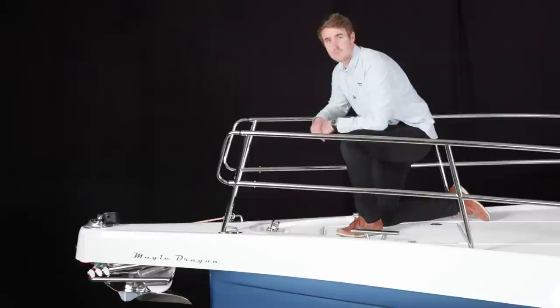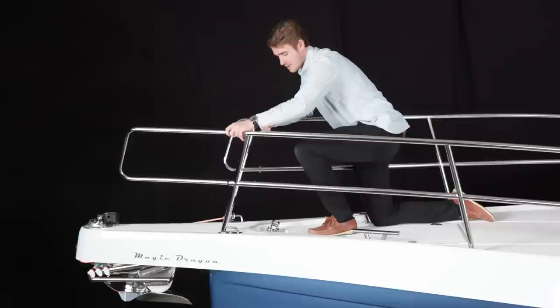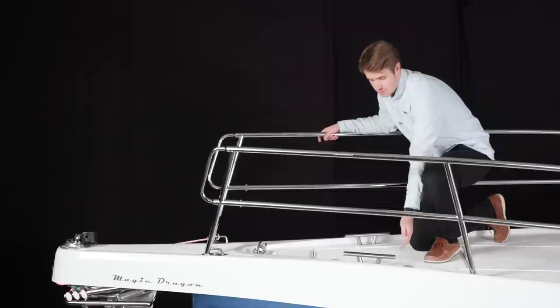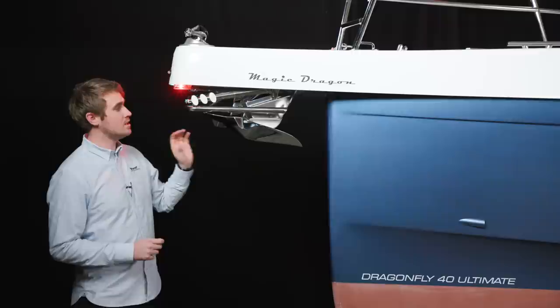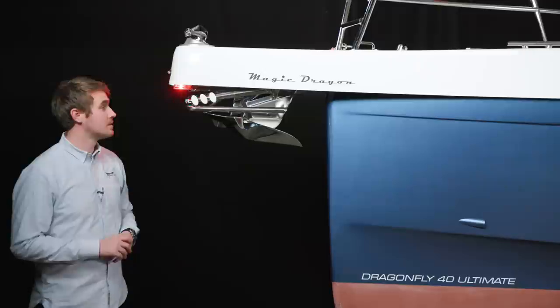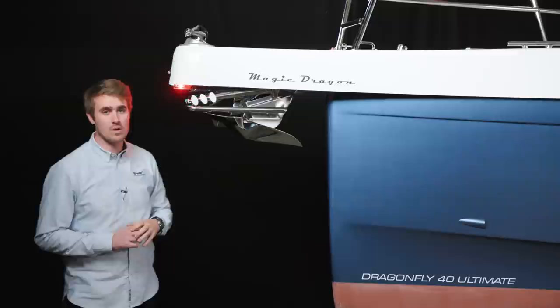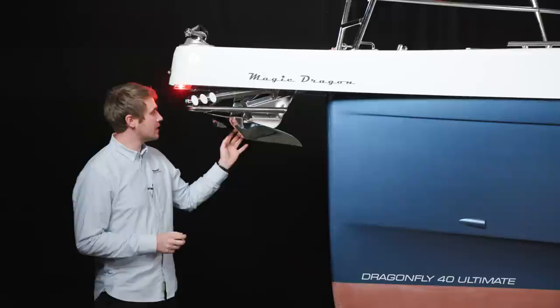Here on the pulpit of the Dragonfly 40 we have developed a new integrated system. As you can see, I am removing a bolt and pulling out to extend the pulpit for easier access to the boat. Here on the foredeck you will also find the stainless steel mooring cleats. The Dragonfly 40 has a fixed bowsprit — a new feature across all Dragonfly models — which gives many possibilities for housing the anchoring fitting, a bow ladder, lanterns, and so on.